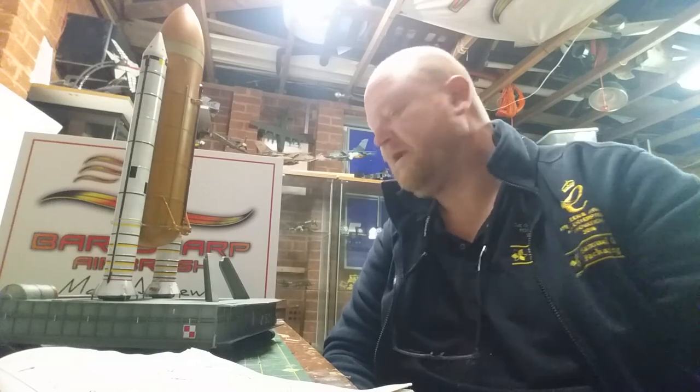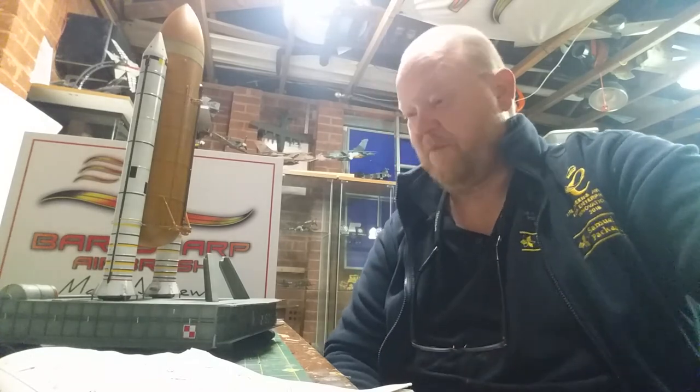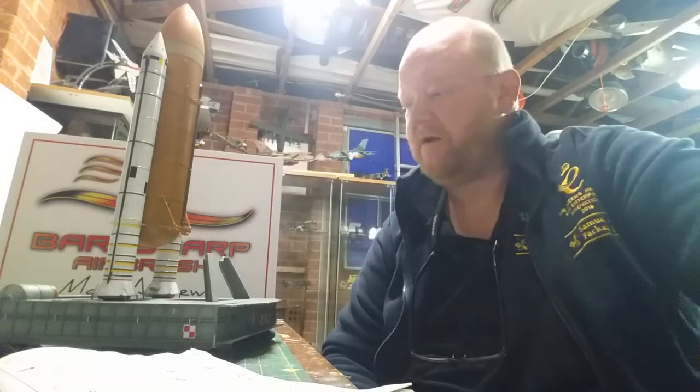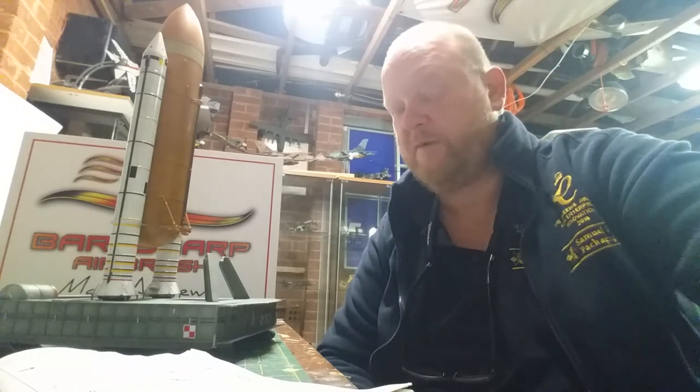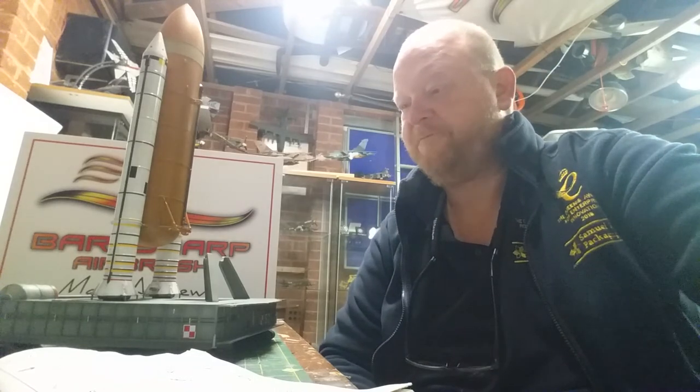I don't think you'd be able to fit it in a bloody light box anyway, by the by. Painted with all Tamiya paints. I've told you what my mix is. Black, white, all these trunks down at the bottom there — all decals — they went on no problem. In fact, all decals went on no problem. Absolutely fine.